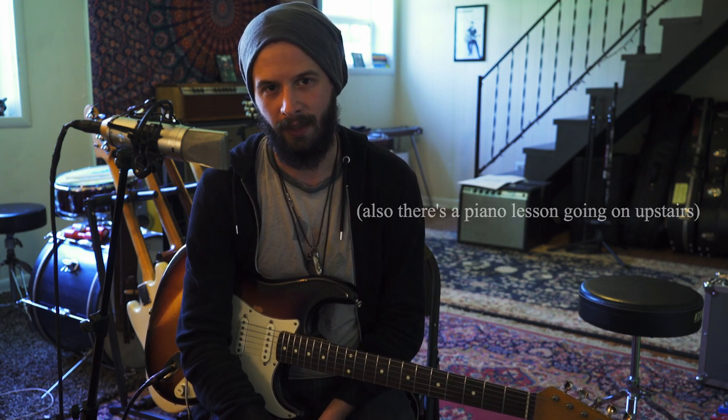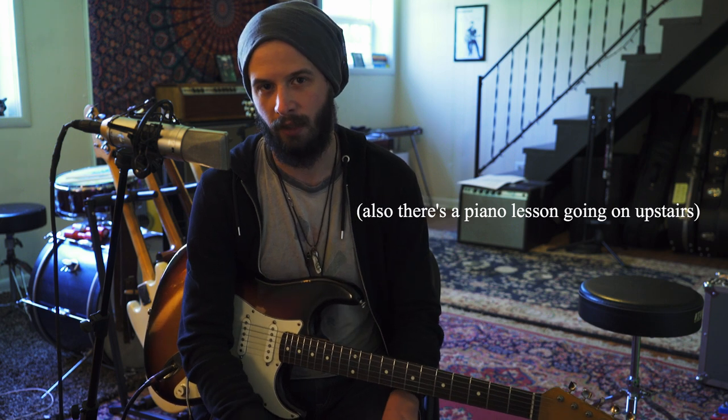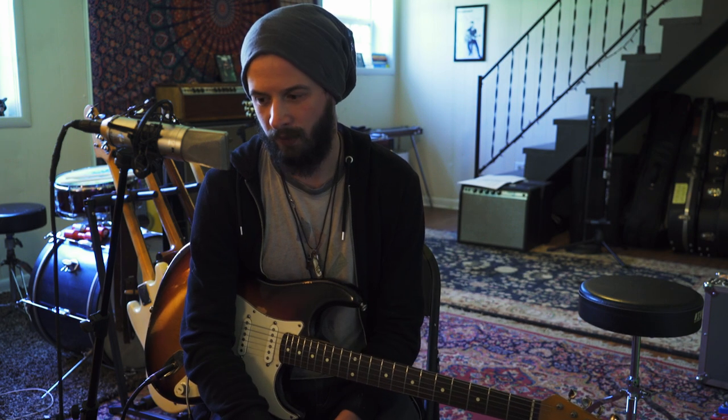This video is about Nashville West. It will focus on the live version from the Byrds' Fillmore record, which I talked about in another Clarence White video I did.